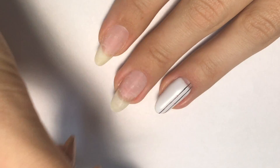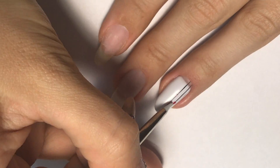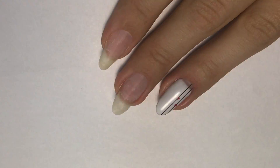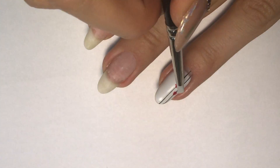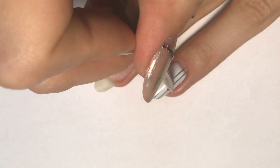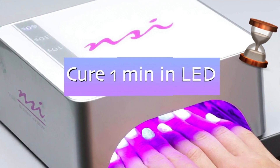Then I will take red gel polish and create a small heart. First I do some outlines, then clean it up with the silicone rubber brush if I'm not happy with the shape. Do not forget about the silicone brush — you can always use it if you are not happy with the hearts. Cure in LED.